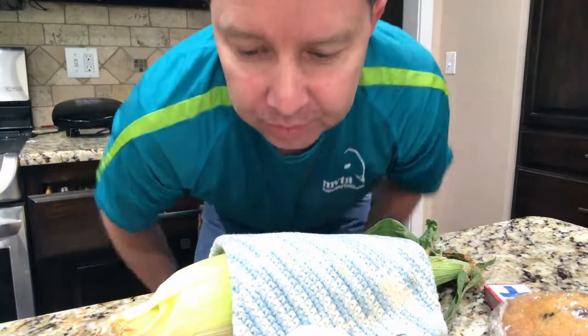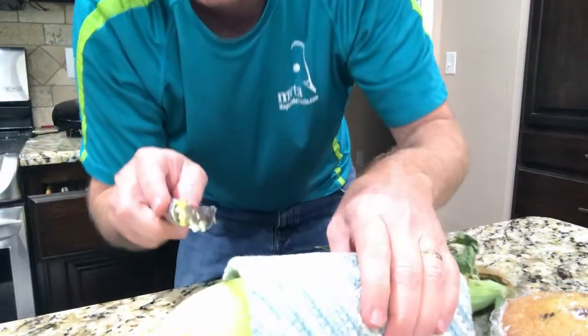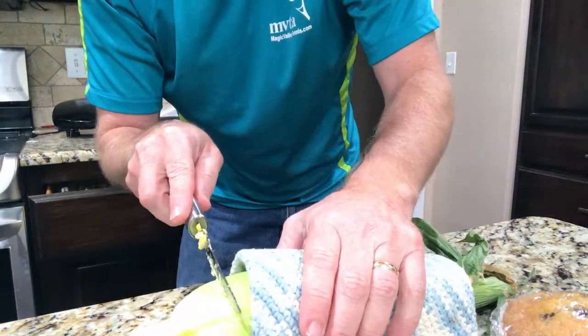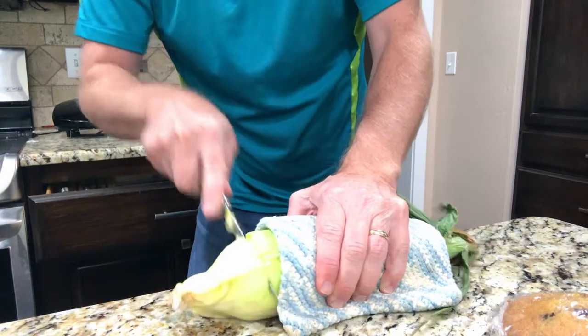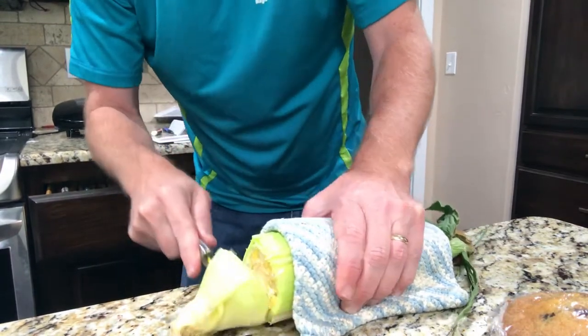Okay, so this is all you have to do to get the corn out. You take the corn at the end and you cut into it a little bit — not right at the very end, but into the part where there's still some corn on it — and you just cut all the way through. It's a little hard to cut because you're cutting through everything.